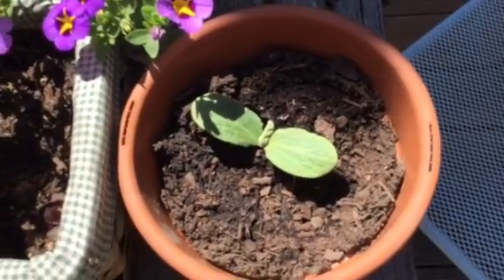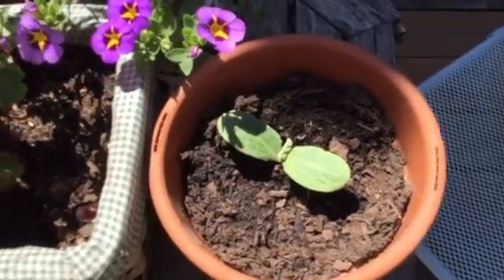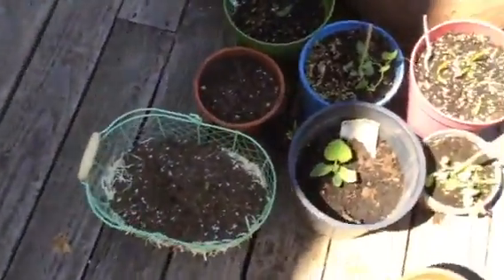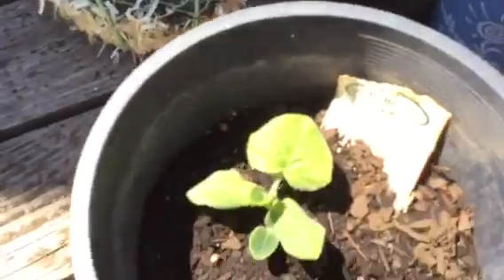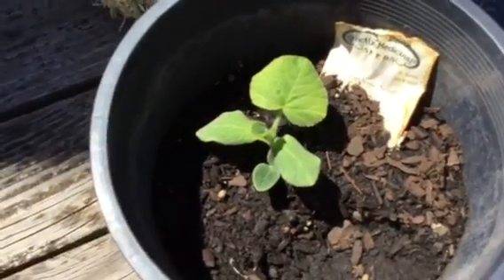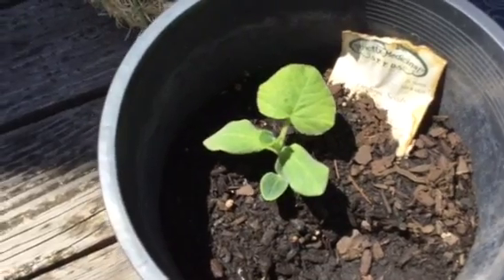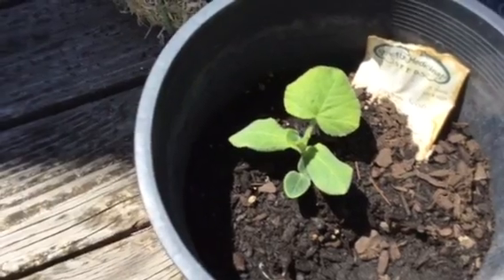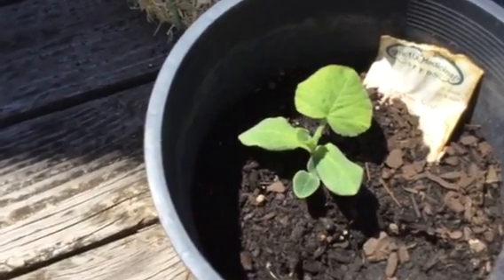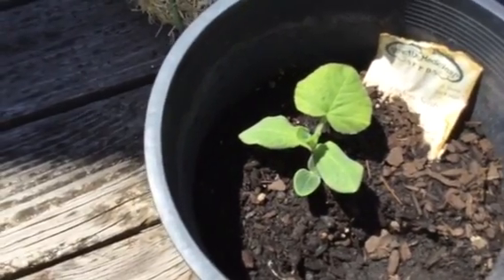It grows in semi-shady areas once it gets really going, and you use the root. I have another one here which is partially in the shade — let me move it a little bit. So these are new plants this spring, and I'm working at growing these because I want for myself to have access to it, but also to convince others that growing these kinds of herbs is a great thing to do.